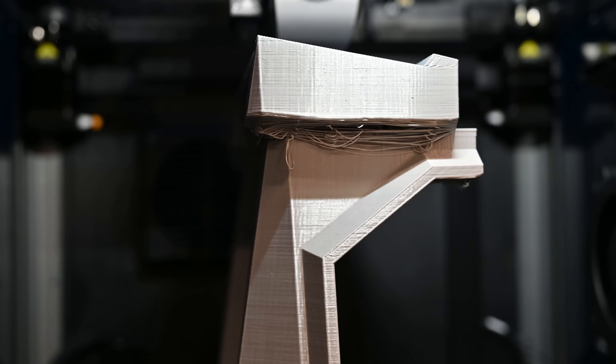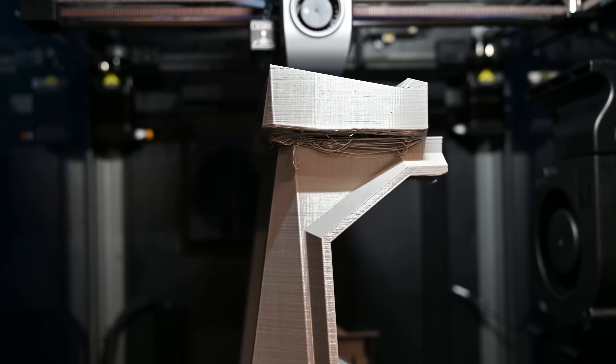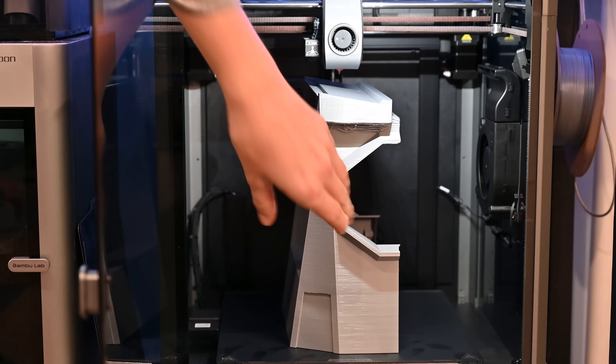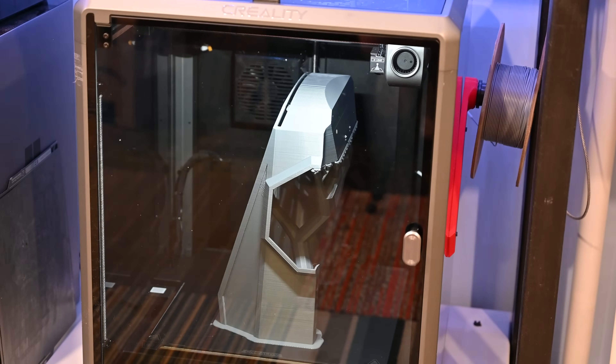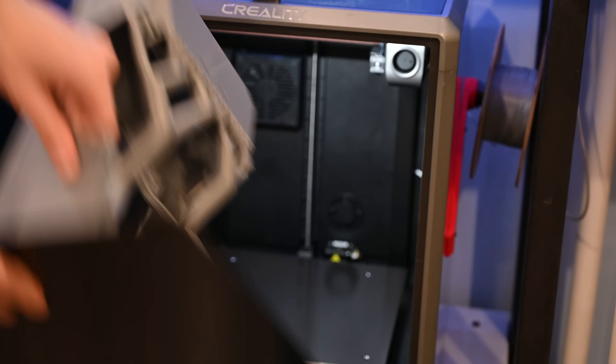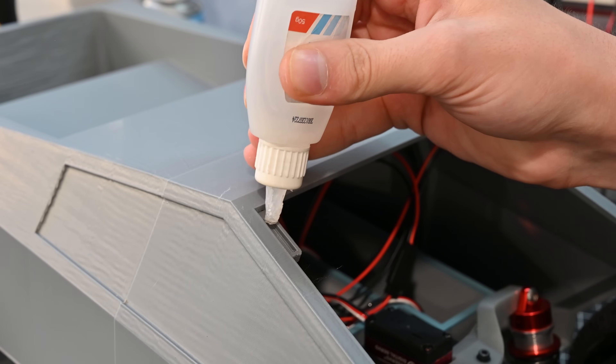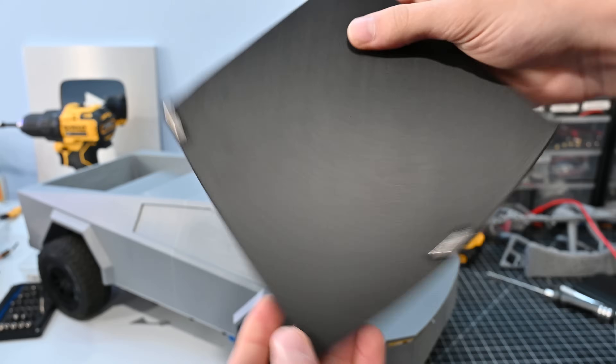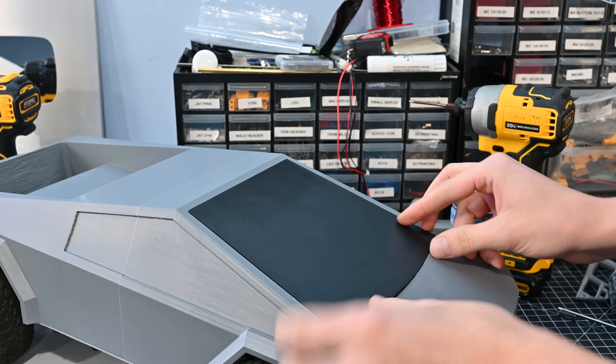Unfortunately during my first print I got a pretty tragic layer shift at the very end. I'm not sure what caused this, but I changed some settings and everything worked on the second attempt. These parts are absolutely huge and they look pretty good too. I printed the windshield separately and then used some magnets to attach it, which will allow me easy access to the electronics as well as to change out batteries.